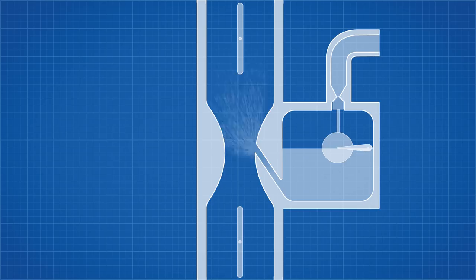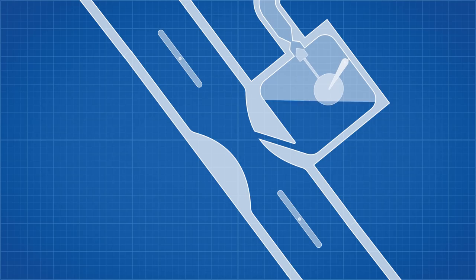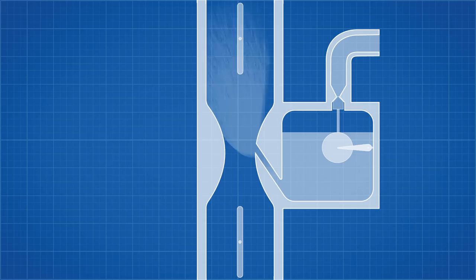If a plane fitted with this system enters a negative-G dive, fuel is forced to the top of the float chamber. This results in the first loss of power, as fuel can no longer enter the engine. But the float is now forced down, which opens the needle valve allowing fuel to enter the float chamber. If this manoeuvre is held too long, the resulting air-fuel mixture will flood the engine and stall it, possibly making it impossible to start again.